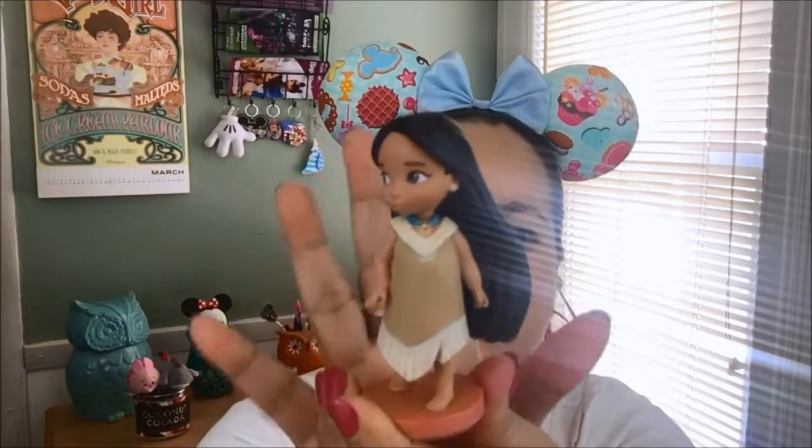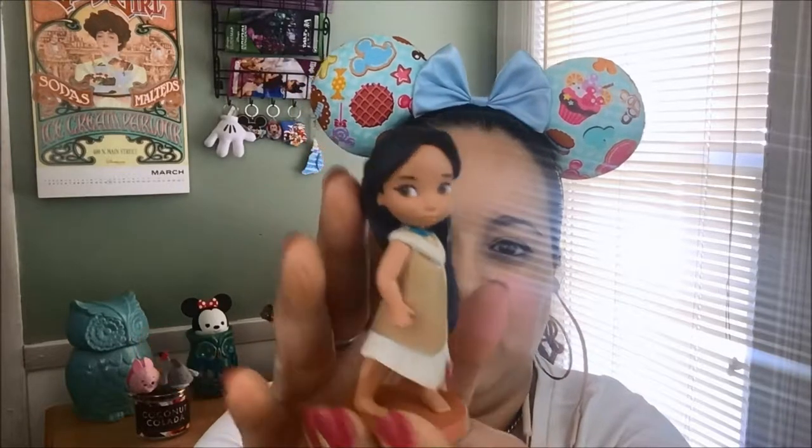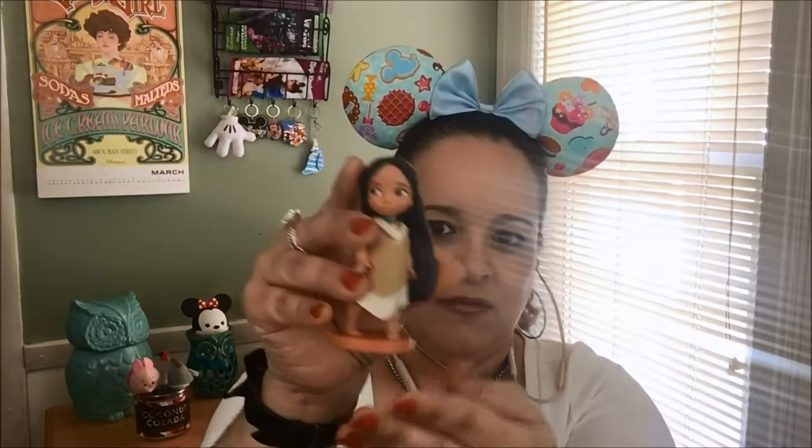And we have the last item. This one is full of dust from the confetti paper inside, you guys. Isn't she pretty? Look how pretty she is — I love her. Little baby Pocahontas. She is so pretty. I love this.